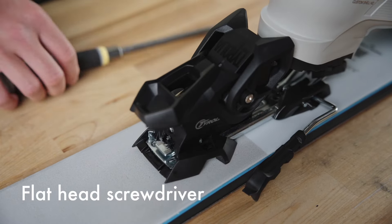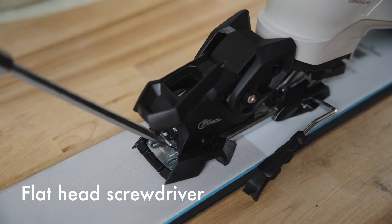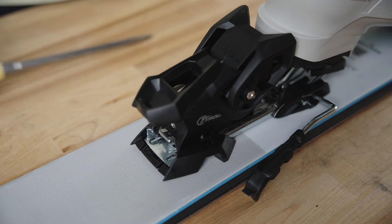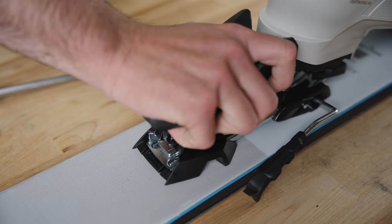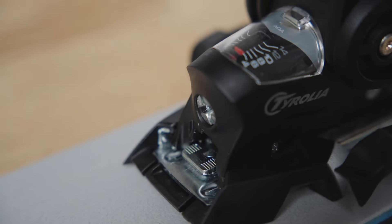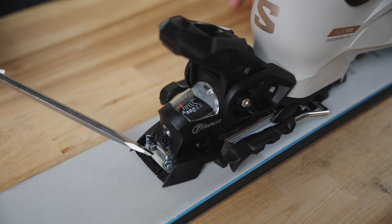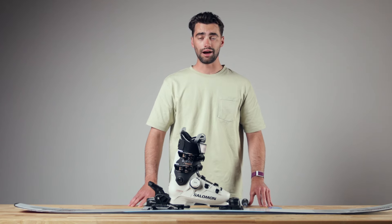To adjust this, I'm going to release the boot, use my Phillips head screwdriver, lift up this tab, and then move this towards the boot and bring the tab back down. Then I'm going to click the boot back in. Now as you can see, the housing of the heel piece is within the range of the hash marks, and your forward pressure is properly adjusted.